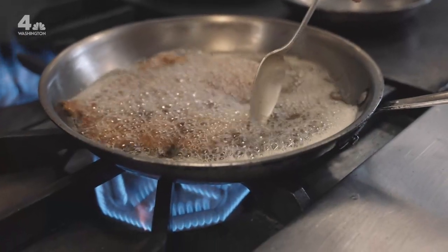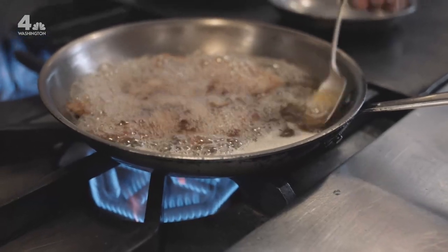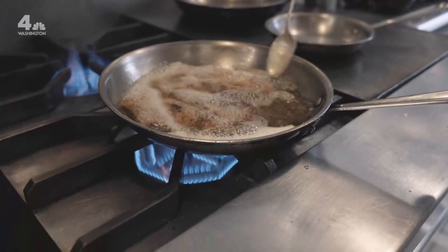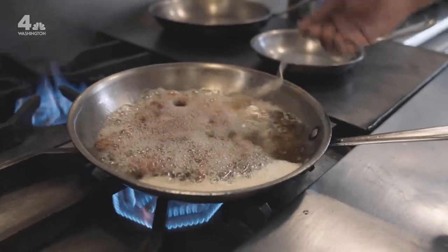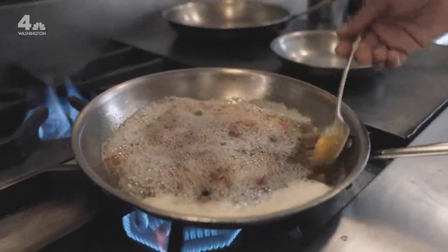Did you say you seasoned the chicken too? You season after. After. If you seasoned beforehand, you wind up drawing out moisture from the chicken and getting a soggy schnitzel. So no salt and pepper on the chicken — just the flour, the egg. We also add a little bit of porcini powder, and that just helps deepen the mushroom flavor for our schnitzel.